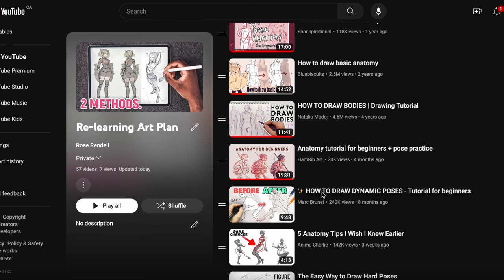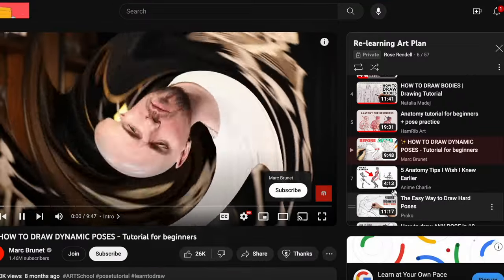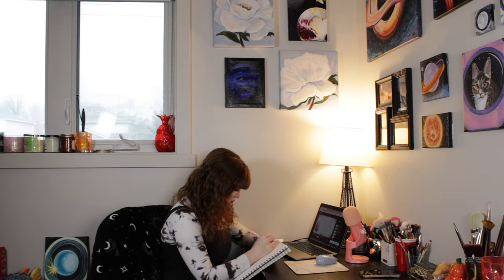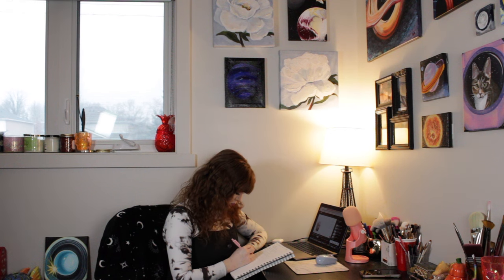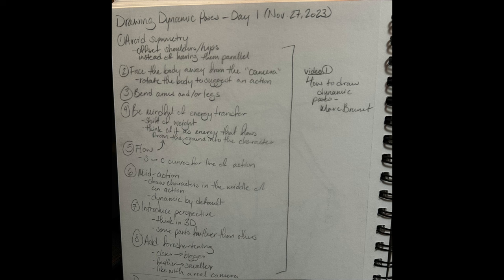Now that that's out of the way, let's get going on the first tutorial video. I'm just going to be honest — this video didn't have a lot of drawing for me to do. I just found myself taking notes on the tips the instructor had, which was some new information for me. I didn't really do much of a drawing exercise on my own this day because I was a little bit busy afterward, but here are my notes.